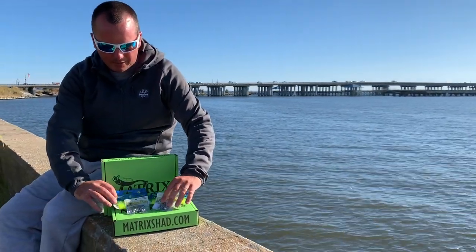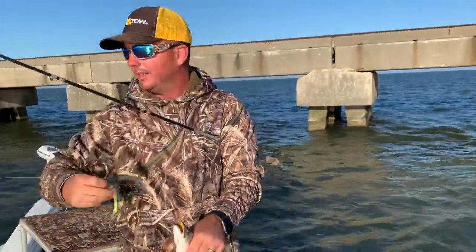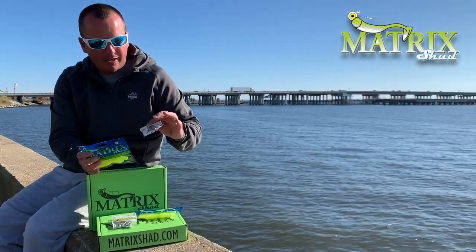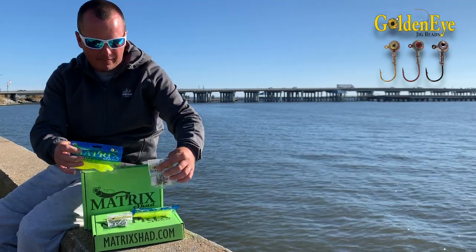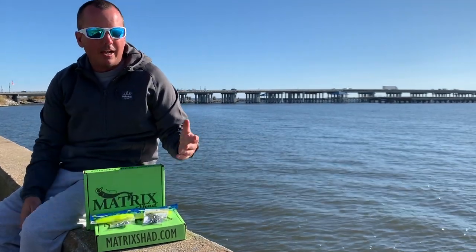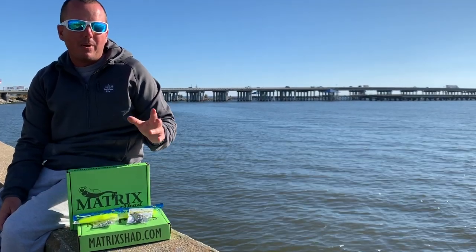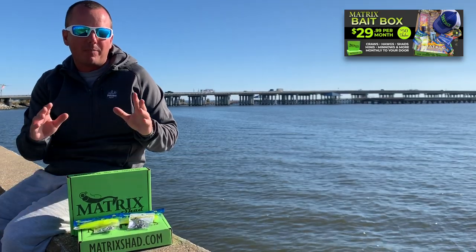The item of choice for this episode was the trusty, very well-known Lemonhead in the Matrix Shad attached to the Black Platinum 3/8 oz GoldenEye. We just did a trilogy of hardbait episodes, and that bait box just went out to all our bait box subscribers with nothing but hardbaits.